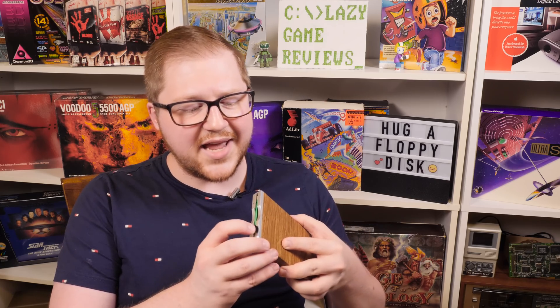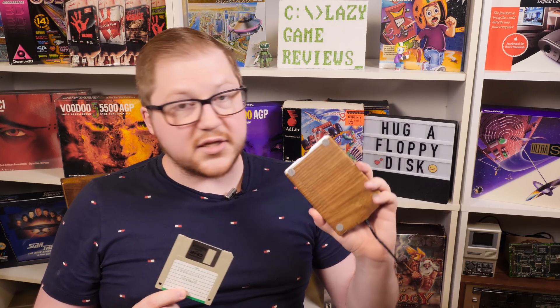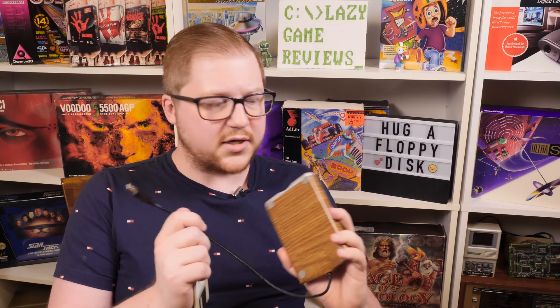Greetings and welcome to an LGR thing. Today I was just thinking about modern smartphones and tablets and other such devices. They're pretty neat and smart and things. But you know what they could really use? Floppy friggin' discs and drives to go along with them. And you know what? I think we can accomplish that.